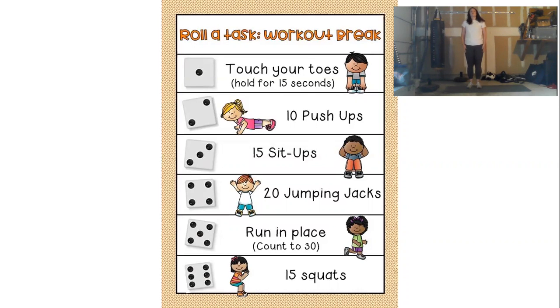For number 2, we're going to be doing 10 push-ups. We can perform these on our toes or on our knees. When we perform our push-ups, we want to make sure our back stays nice and straight and our hands are under our shoulders.